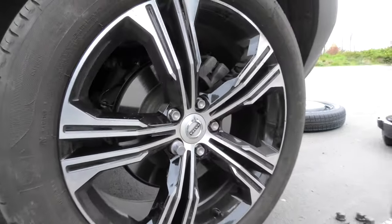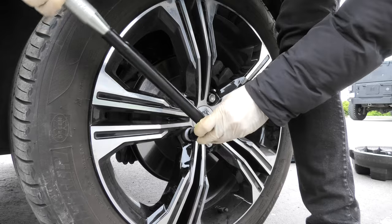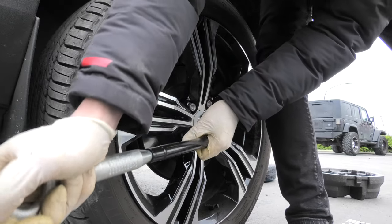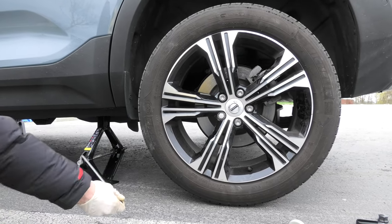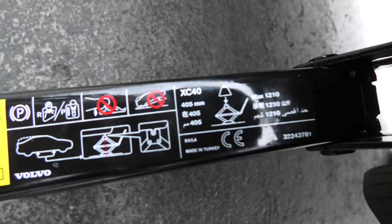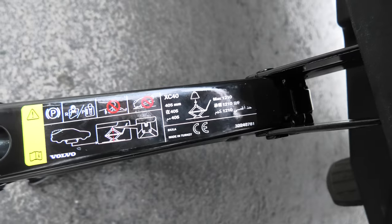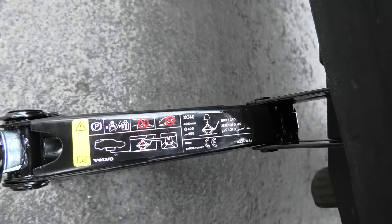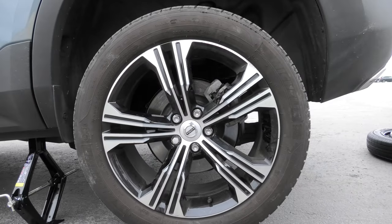And for the wheel lock we will use the key I showed you before. Keep lifting the vehicle until the rear tire is completely off the ground. The maximum height that this jack can do is 405 mm and the maximum weight is 1210 kg. Right now the wheel is off the ground — you can see there is a gap here — and now we can completely remove the lug nuts.